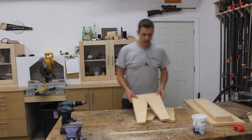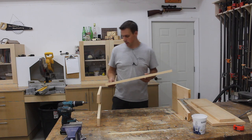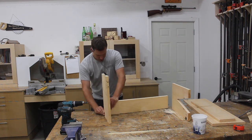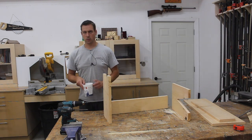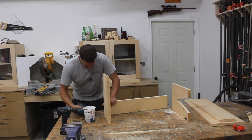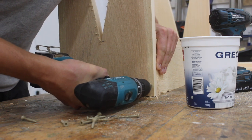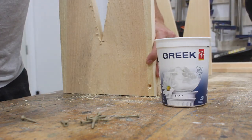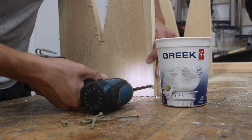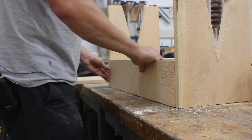Now it's time for assembly. I'm going to keep the rough face of this pine out because I like that look — like the birdhouse. We're just going to screw it together, and make sure you pre-drill so you don't split the wood. By the way, I love these Greek yogurt screws — they're amazing. Then just fit your next piece in.